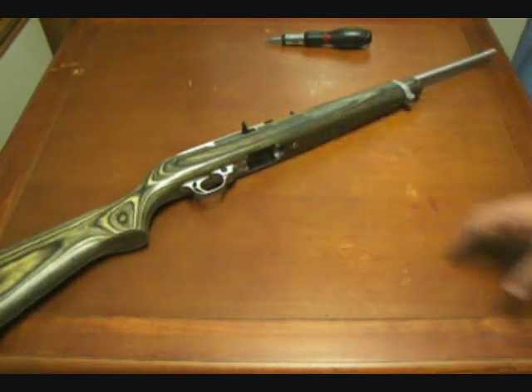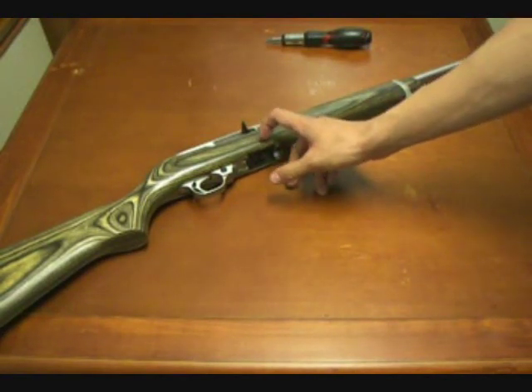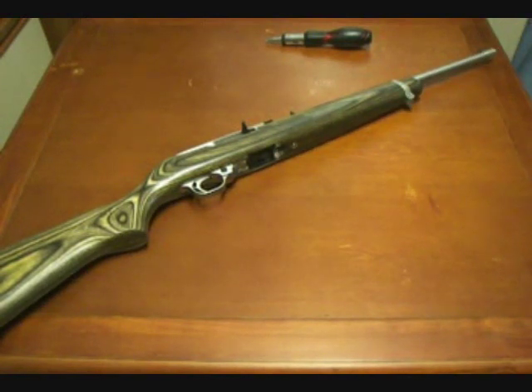Most firearms back at the time had a design with either a tube-fit magazine running underneath the barrel so you could get a dozen-plus rounds, or a single box magazine that would stick out of the well or receiver. Ruger came out with their patented magazine design so it actually fits flush with the stock, gives it a nice clean look, and you can hold 10 rounds.